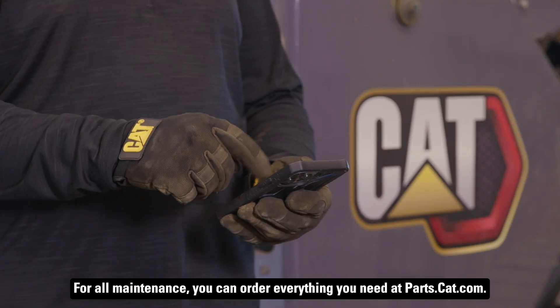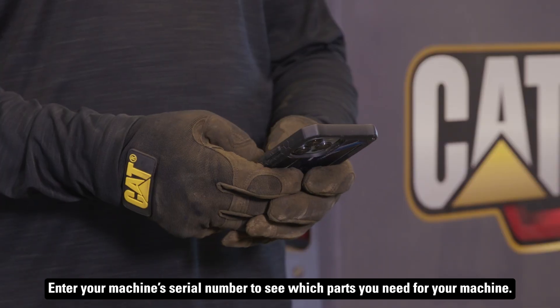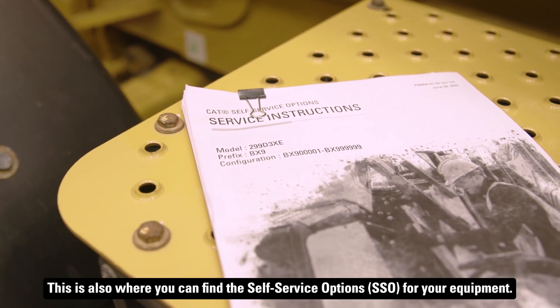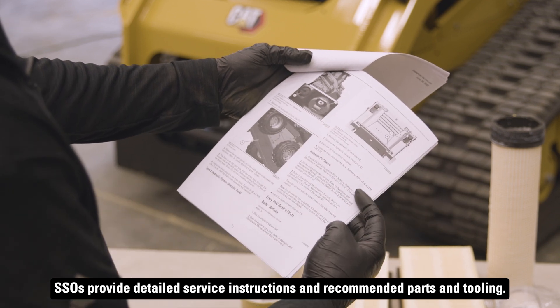For all maintenance, you can order everything you need at parts.cat.com. Enter your machine serial number to see which parts you need for your machine. This is also where you can find the self-service options for your equipment. SSOs provide detailed service instructions and recommended parts and tooling.